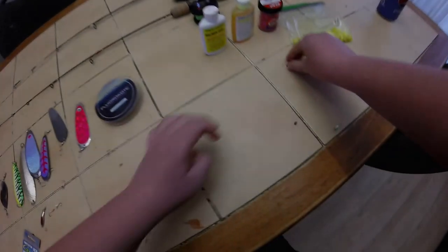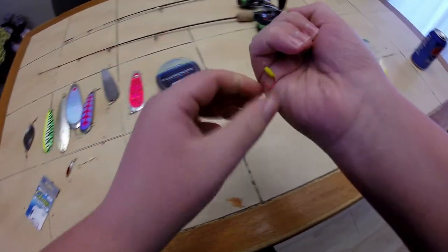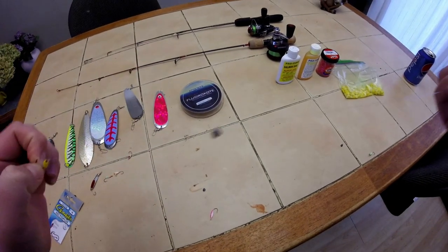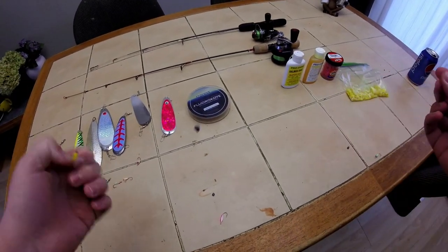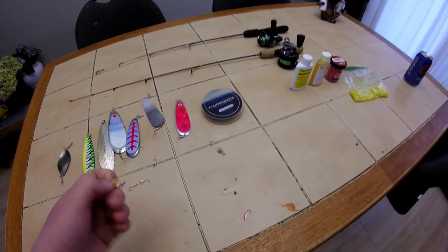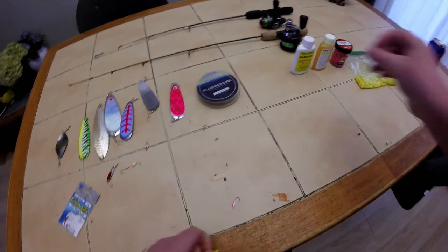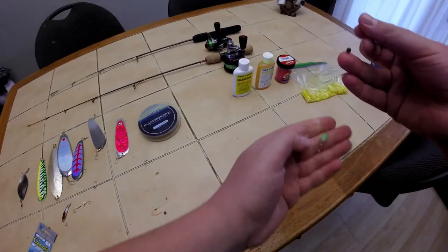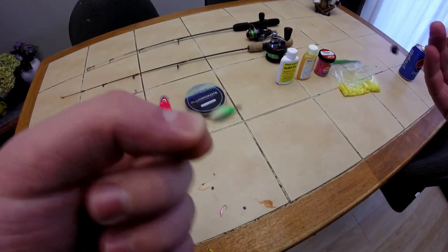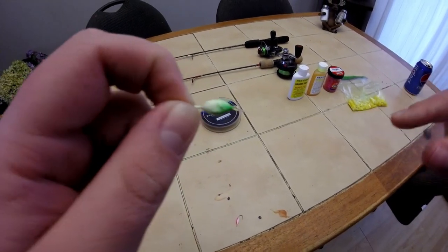Another one you can try is max glow hooks — those should work well too. Same thing: 14 to 16 inch leader and a small split shot just to prevent tangles. This little green and white glow hook has been a good one too, especially on early ice. My favorite jigging technique is to jig it a few times, then let it sit for about five seconds, then repeat.